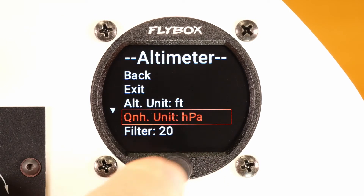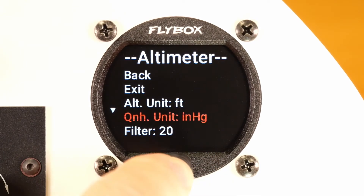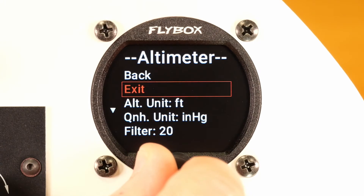Now highlight the item you want to edit, press and after editing confirm by pressing the knob. When finished, you can go back one level by confirming back.